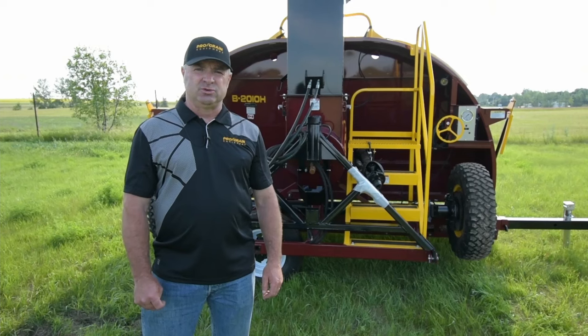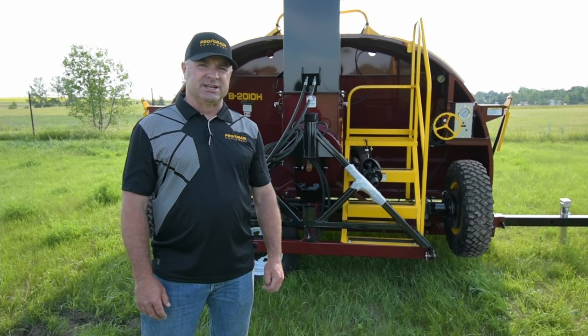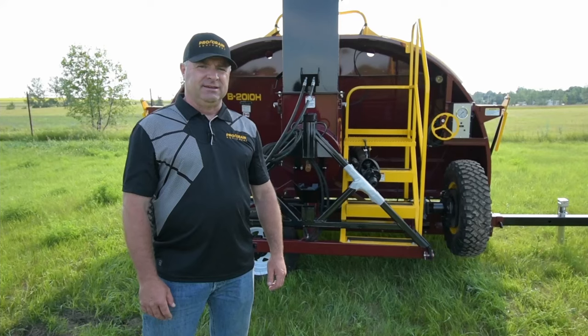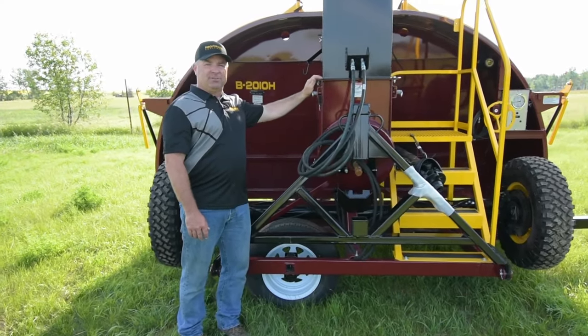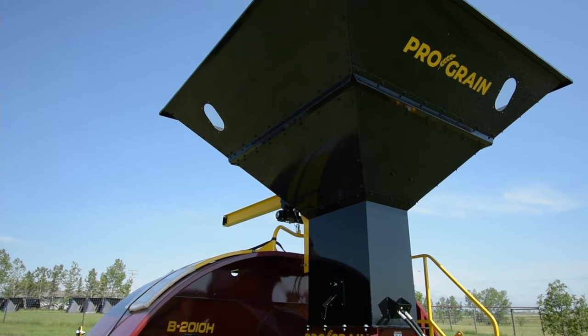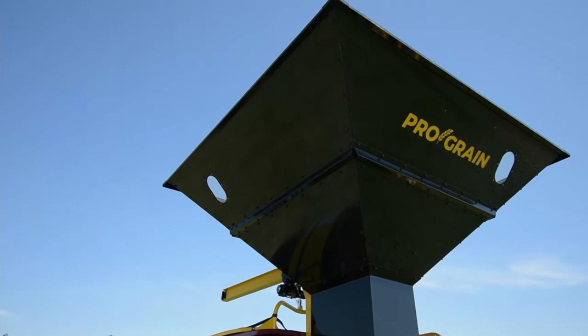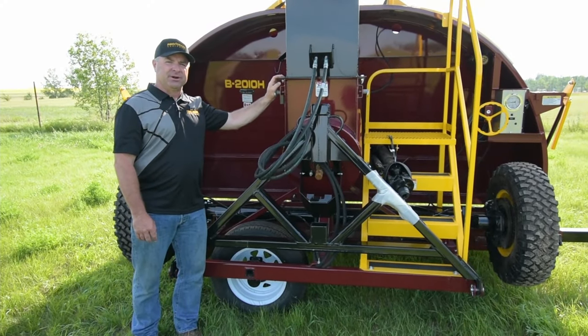This auger offers a 20 inch auger and it has 32,000 bushels an hour capacity. The B2010H has a hopper on top of it. It's a hopper only option and when you're filling your bags with your combine or grain cart, with this 20 inch auger, it'll take away 32,000 bushels an hour.